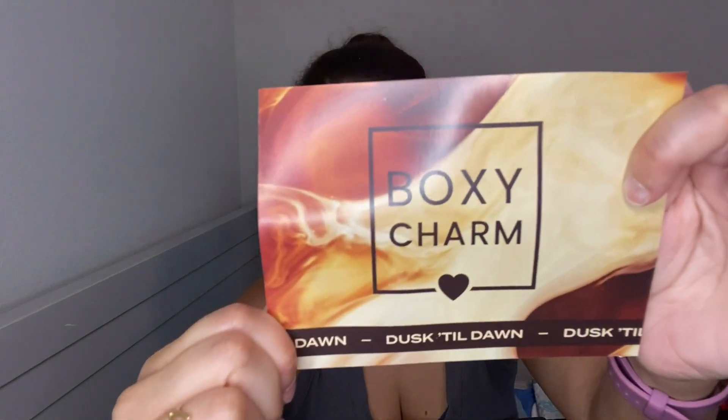Surprise surprise, let's crack this open! You do get to pick out one out of the five items. Of course I always forget, so here we go — sneak peek. The theme for August is 'Dusk till Dawn.' That's awesome, and I have 55 points, so let's see what we got.